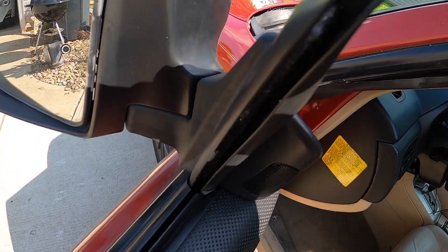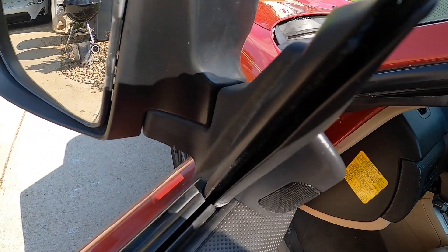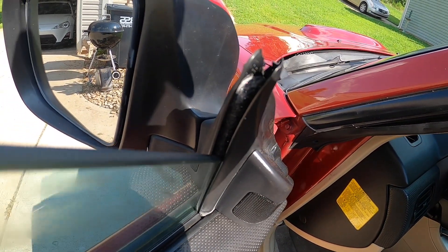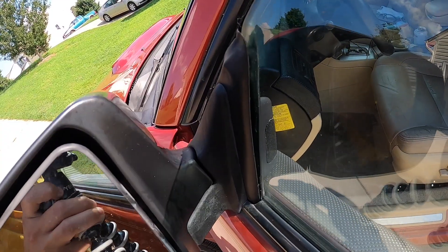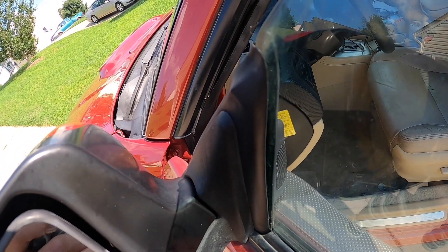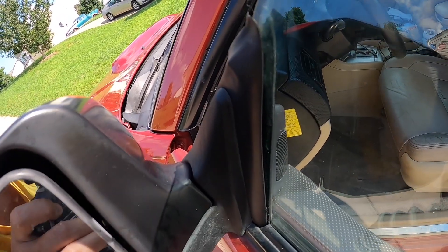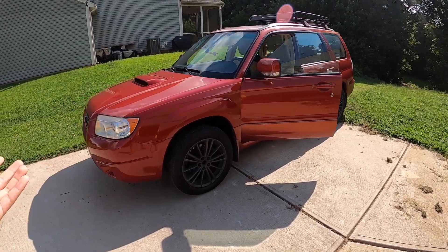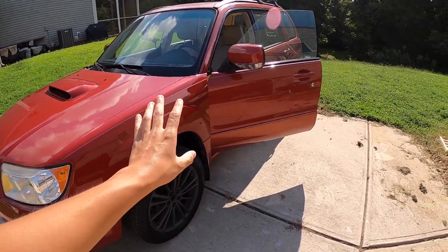Just like that, as you can see. Now I'm gonna close the window. You're gonna see how the felt closes up the gap, and that prevents air from getting inside the cabin, which will ultimately help with the wind noise. That's pretty much it for this mod — super cheap and super easy.